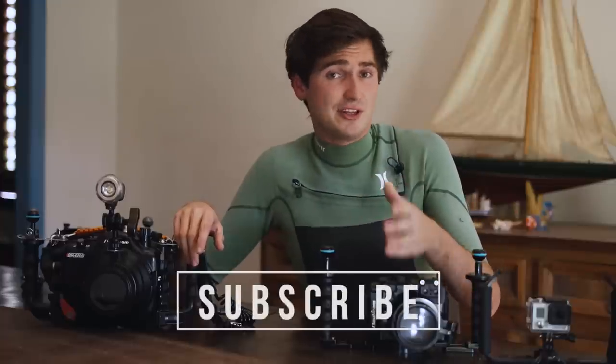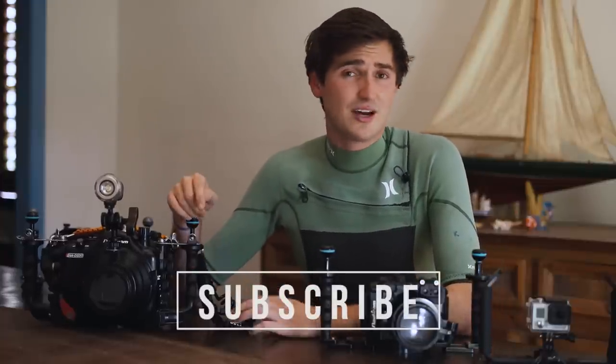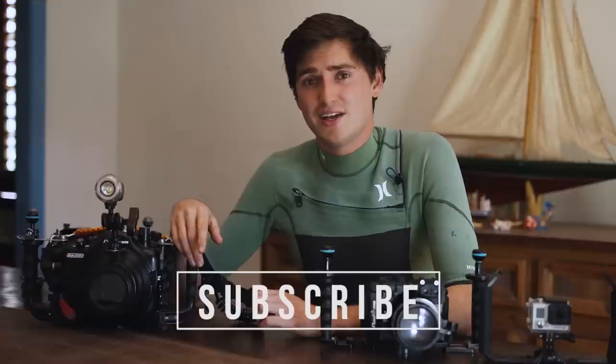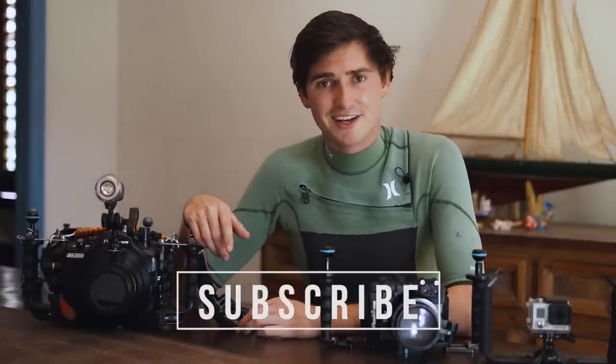I hope you liked this video and learned something. If you want to learn more about underwater photography, please hit that like and subscribe button, check out my video from last week, and if there's something you want to learn, drop it in the comments below. I'll see you next time.